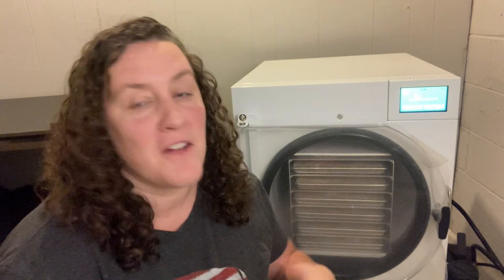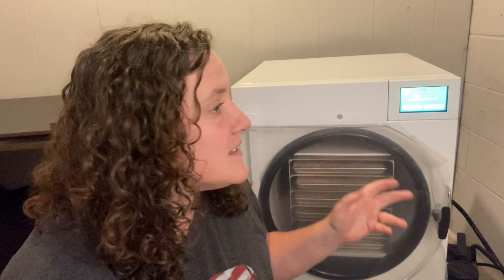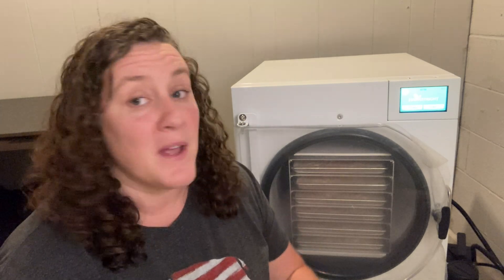When you first get your freeze dryer, you have to set it up and make sure you get it plugged in. There are all sorts of really great YouTube videos about that setup and unboxing, so that's not what I wanted to do today. They have you run a bread test — you put bread in the machine and run a cycle just to burn off any manufacturing odors and to make sure the machine is working. We did that test and it completed the cycle.